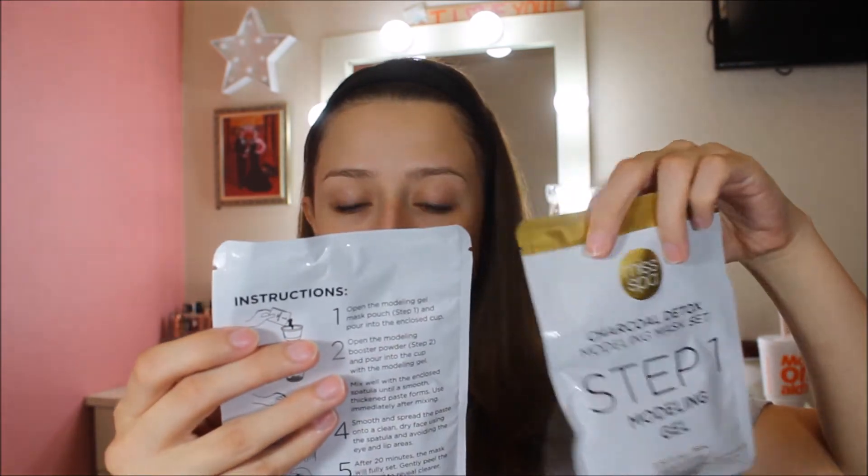Opening the box — it comes with the Step 1 Modeling Gel and the Step 2 Charcoal Detox Modeling Booster Powder. So you're going to be mixing these two together. It also comes with a little plastic spatula and a nice little plastic cup. To be honest, I'm probably going to keep the spatula for myself because I always need one.